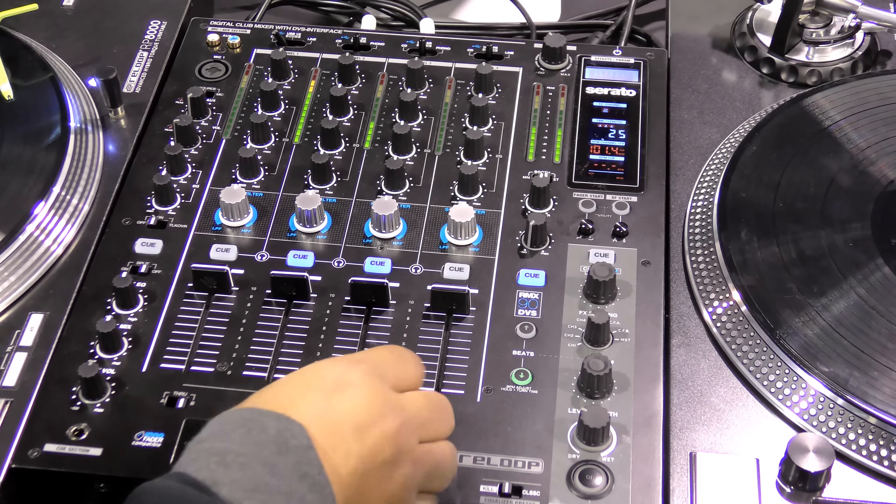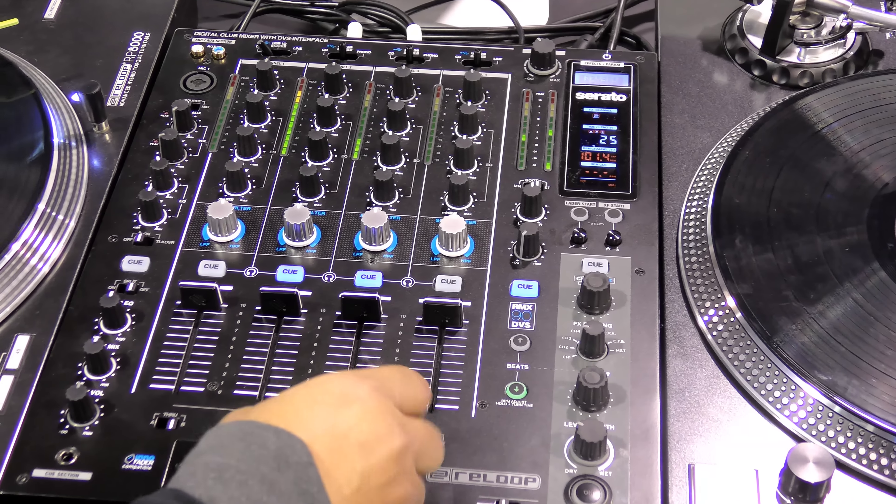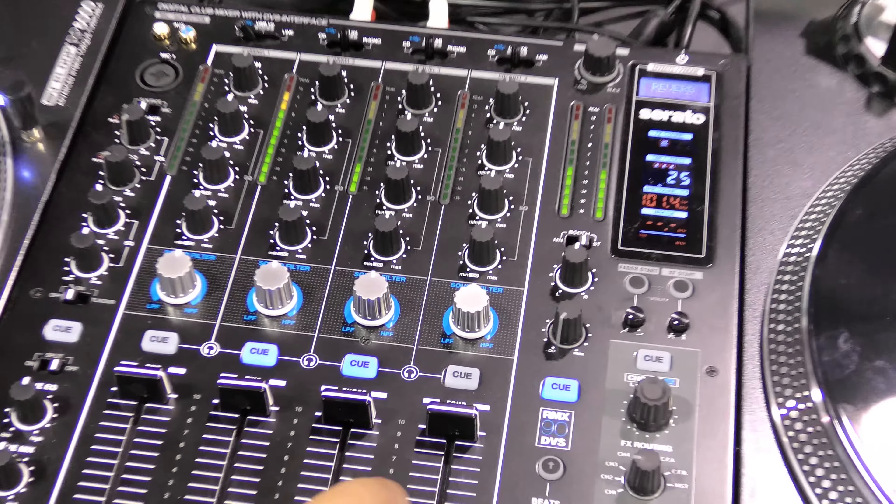This is Kareem here from NAMM 2017, and again we're here with DJ Soho at the Reloop booth. We're going to show you guys a brand new 4-channel professional DJ mixer for Serato DJ. It's Serato DJ ready, called the RMX90 DVS Serato DJ mixer. Let us know all about this new 4-channel beast and why it's so important and so good.